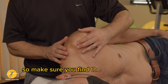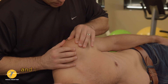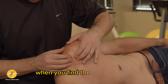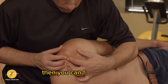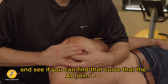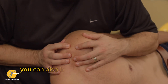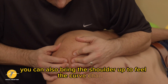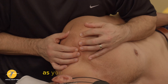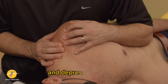Make sure you find the clavicle and the scapula and then define the borders of where the AC joint is. When you find the AC joint itself, fix the clavicle and see if you can find that curve the AC joint has as you're moving it anterior-posterior. You can also bring the shoulder up to feel the curve change and bring it down — palpating over the AC joint as you protract, elevate, depress, and retract.